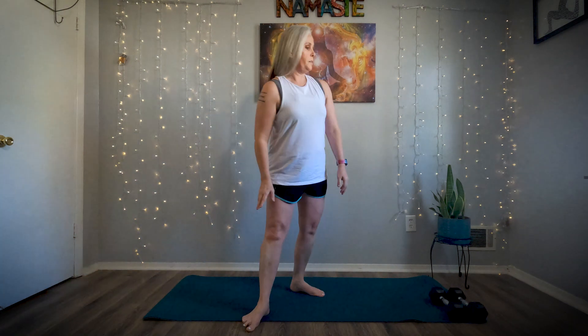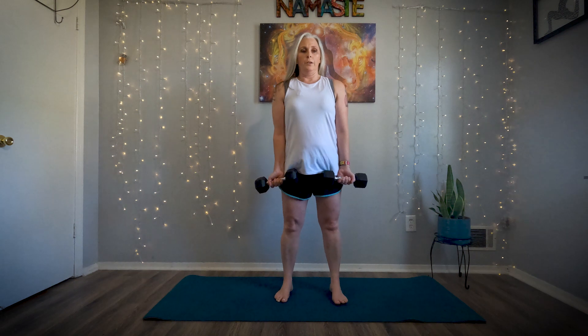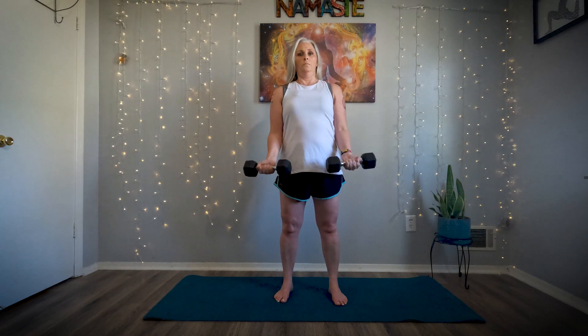Next thing we're going to do is bicep curls — grab your weights. Make sure you do these slow and controlled. Halfway there. Good job.